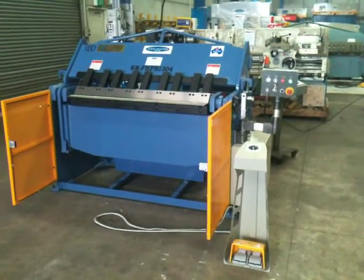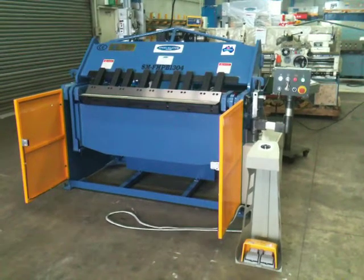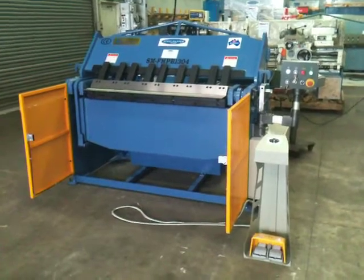Welcome to Asset Plants Machinery. Today we're going to demonstrate a Steel Master full hydraulic pan brake, 1300 wide by 4mm capacity. I'll take you through the general operations.